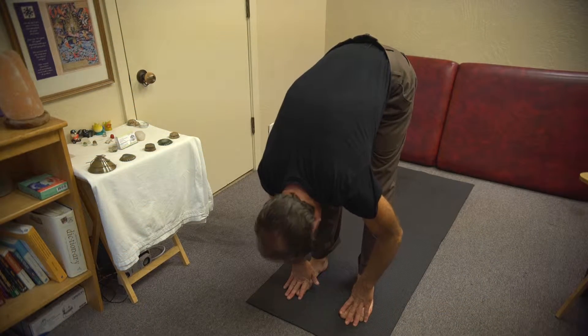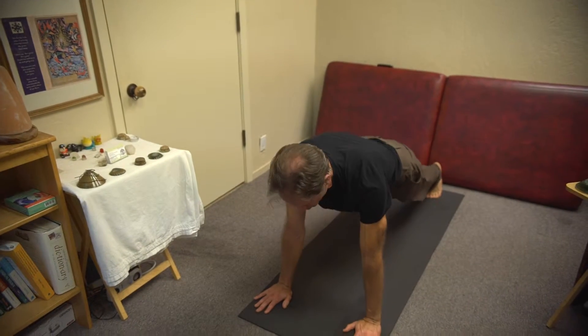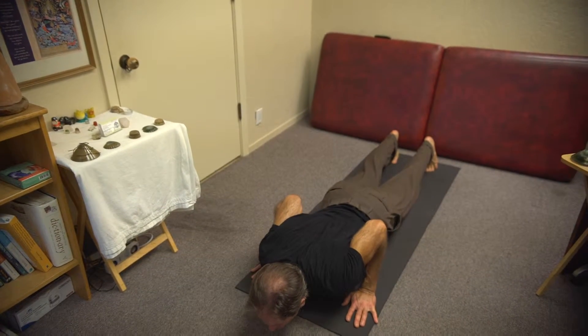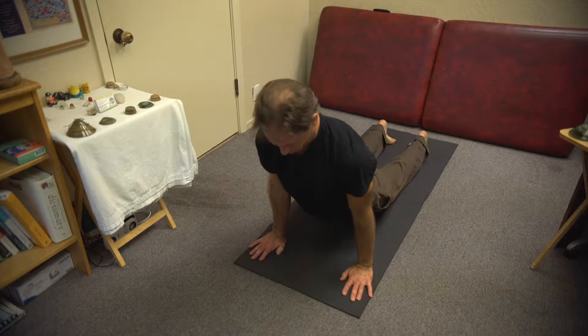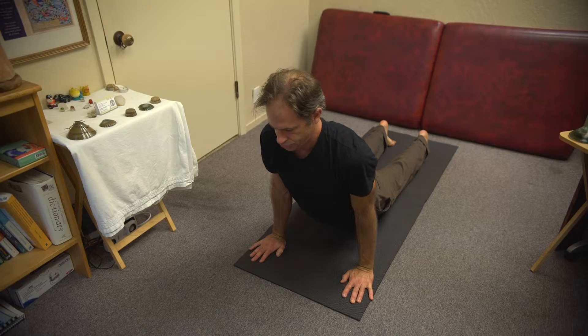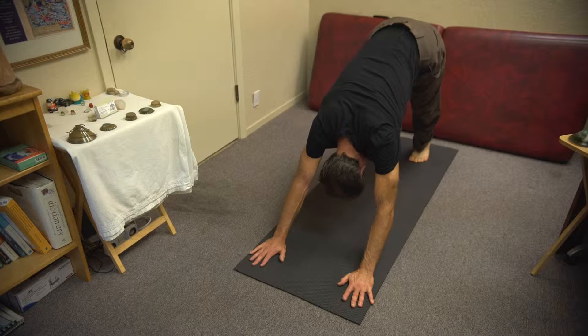Now in your forward bend, raise your head slightly, then go into upward facing dog — this is an extension pose. If you have trouble with your back and don't want to do a hyperextension, rest your knees on the ground. Do not keep your knees raised off the ground; that's an easier variation of this pose. Then you go into upward facing dog.